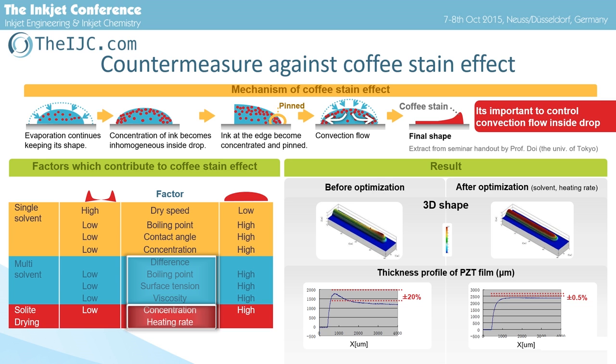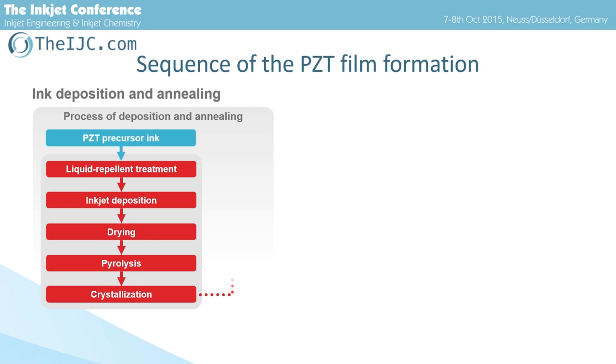It's important to control convection flow inside the drop. We focused attention on the composition of the solvent and heating rate, and optimized them. As a conclusion, the thickness at the edge becomes the same as at the center — we successfully suppressed the coffee stain effect.